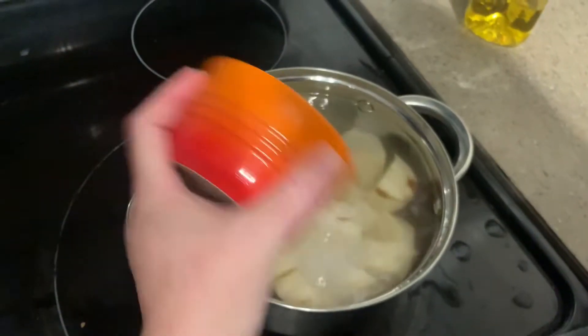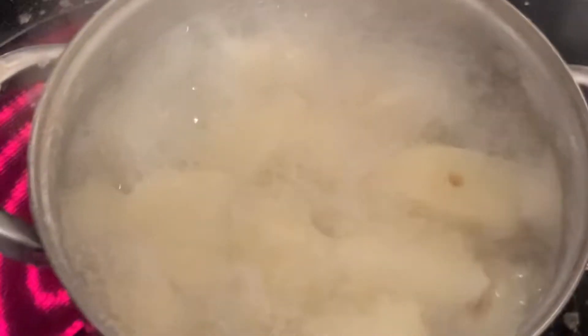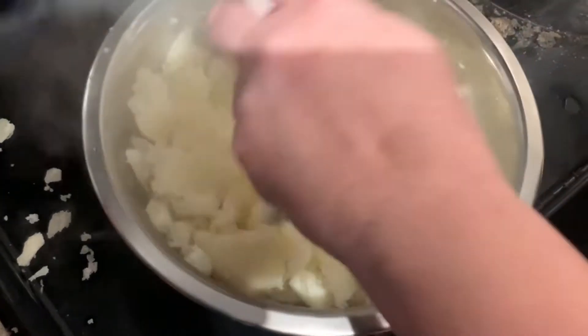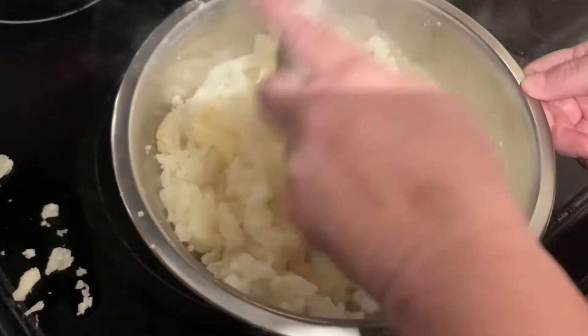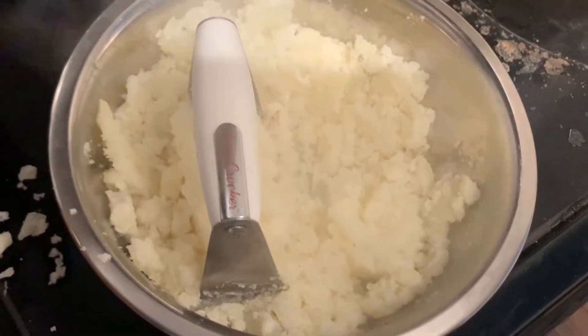And then we boil them. I start with a cold pot and salt it. I don't know if everyone does it that way, but I like how my potatoes turn out. And here they are boiling away. Now they're ready, and I'm making a mess mashing them up with a dough cutter because that's all I have, but it works really well.